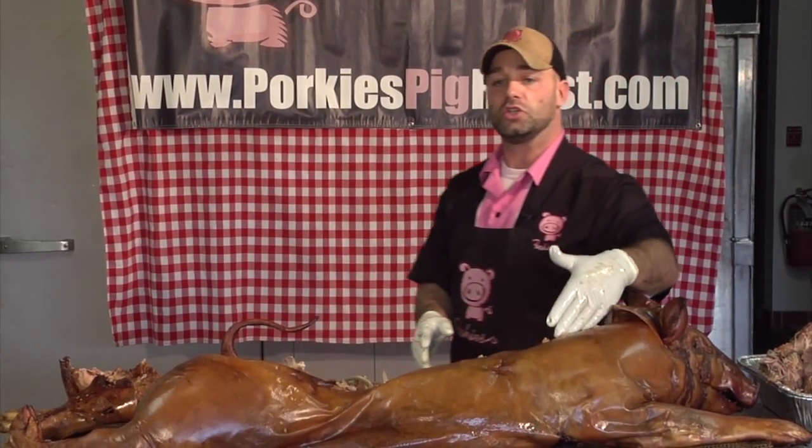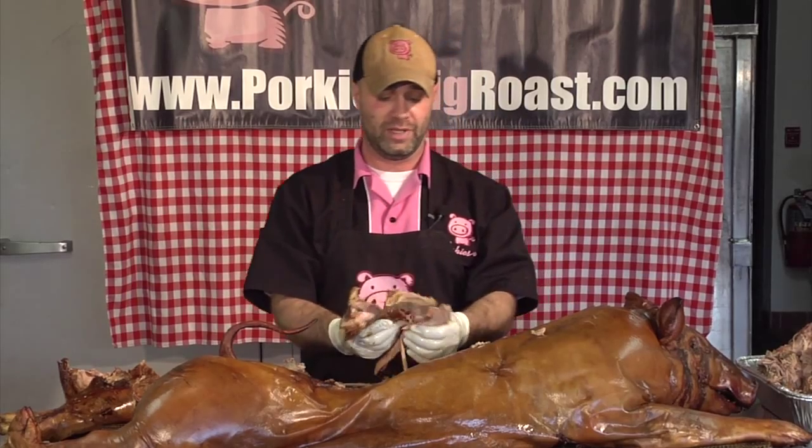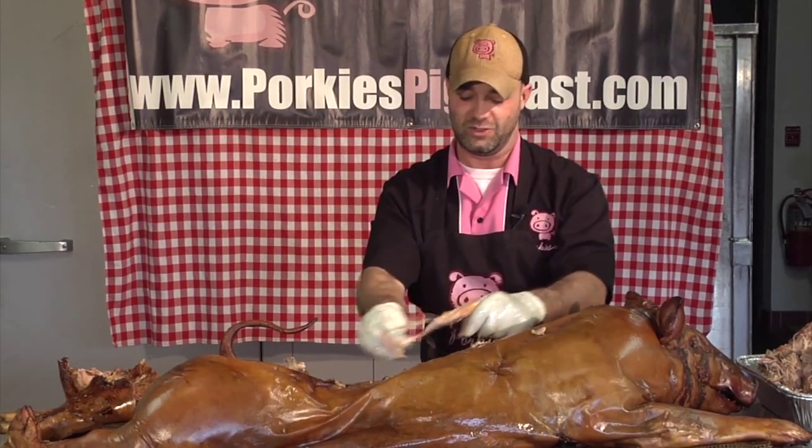Step one: kitchen shears. Step two: debone. Step three: eating and enjoy. Guys, PorkysPigRoast.com. Pigs line up at the back door to fill out donor cards. Thanks so much.